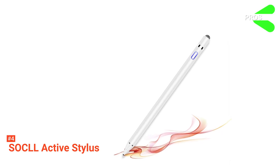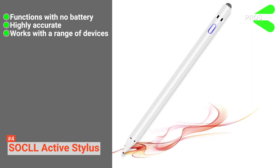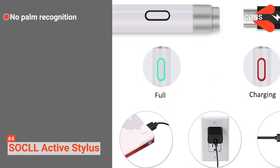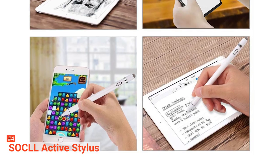Its pros are: it can be used with or without power, it has excellent precision and sensitivity, and it is compatible with a wide range of devices. However, it does not support palm recognition. The Social Active Stylus is suitable for anyone who needs a digital pen with exceptional quality that still feels natural to use as a conventional pen.